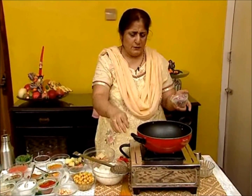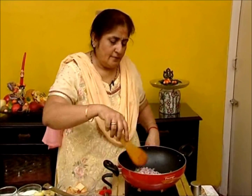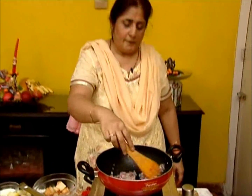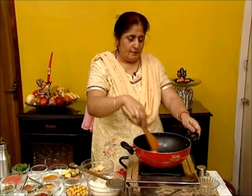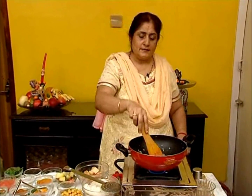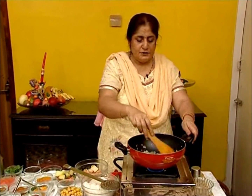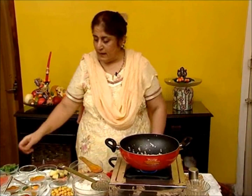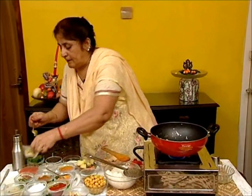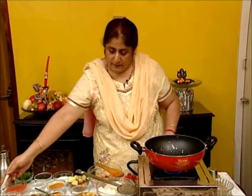Take 2 tablespoons of oil. When the oil is hot, add the onions and sauté to dark pink in colour — about 2 to 3 minutes until the raw smell disappears. Then add the ginger, garlic, and green chilli paste in equal amounts, and cook until the aroma arises.